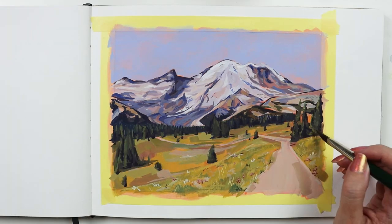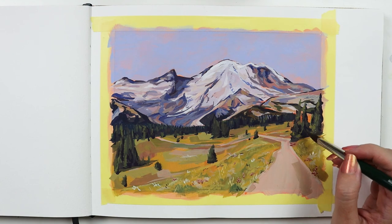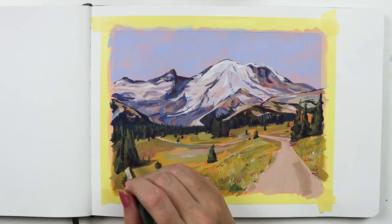For the tree I used the triangle. That sharp point really lends itself to those pointy pines. I would tap the brush to give the effect of light hitting the branches.